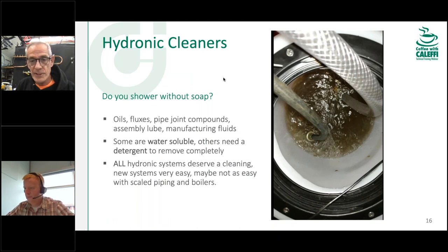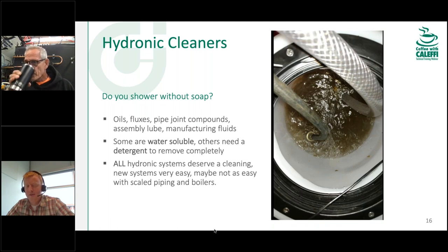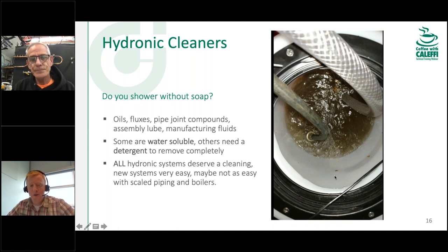I'm a big fan of hydronic cleaners on a brand new system. There's all sorts of stuff that could be in there — oil, solder flux paste, and more. There are about a half-dozen manufacturers that make soaps and detergents you can put in the system, run for a day or two, let it get up to temperature, and make sure all loops and zones are circulated. The picture here is before any cleaners were added — even through a normal flush at good velocity, we got flux residue, Teflon tape, copper shavings, the whole nine yards.